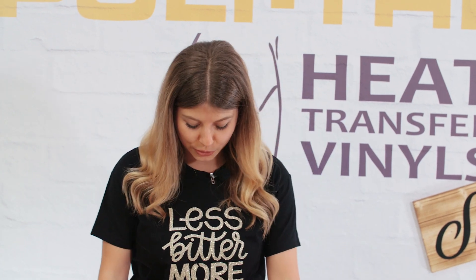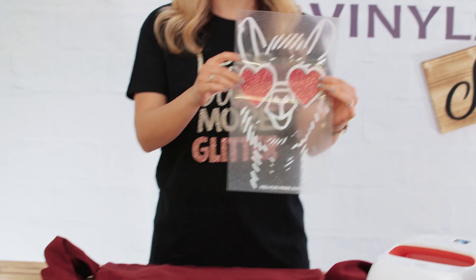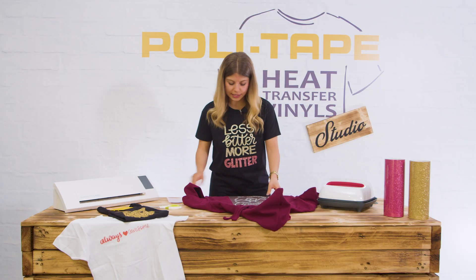Today we're going to work with our Polyflex Per Glitter Vinyl. This is what it looks like, and we're going to make a cool hoodie. We'll do it in two steps.